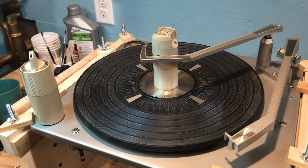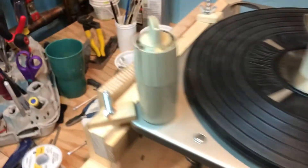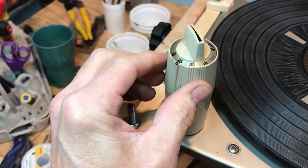Here's a lesson on how your Magnavox Collaro record changer works. First of all, you set your speed right there. You can change the speed all day long with the power off. You can't do it while the power is on, so set it to 45.